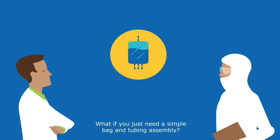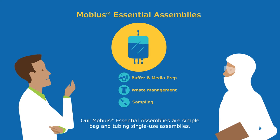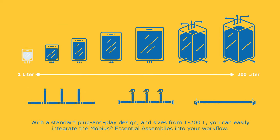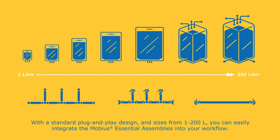What if you just need a simple bag and tubing assembly? Our Mobius essential assemblies are simple bag and tubing single-use assemblies. With a standard plug-and-play design and sizes from 1 to 200 liters, you can easily integrate the Mobius essential assemblies into your workflow.